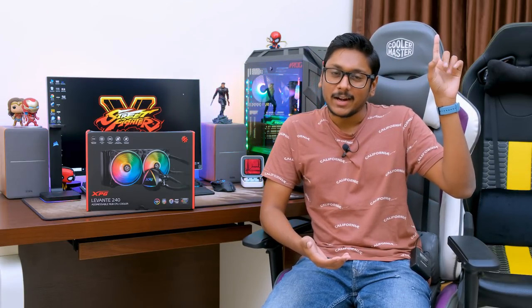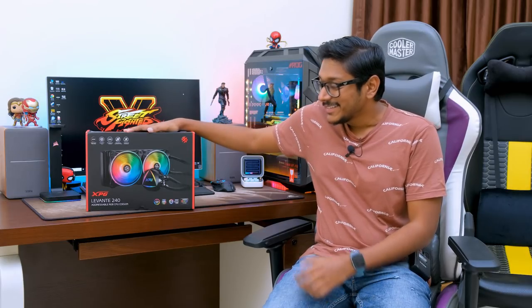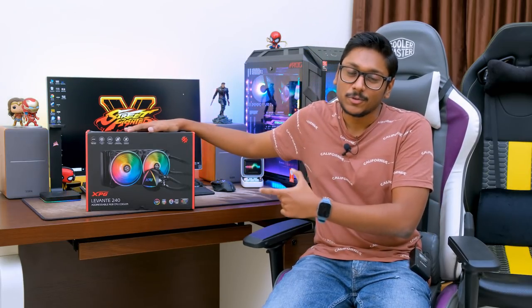If you haven't watched that video, do check it out — those products were awesome. I'll leave a link in the card above. Along with those products, XPG has also sent us their special AIO liquid cooler. So here it is — this is the XPG Levante 240.